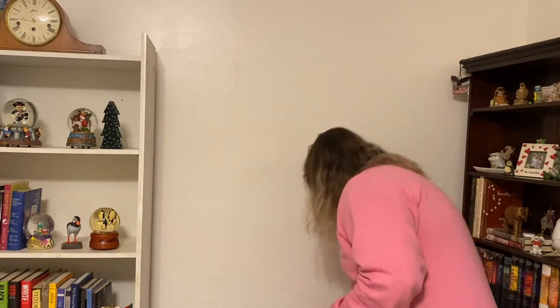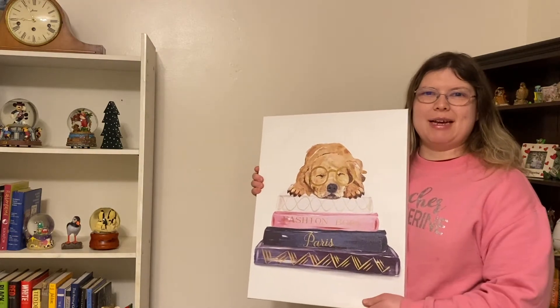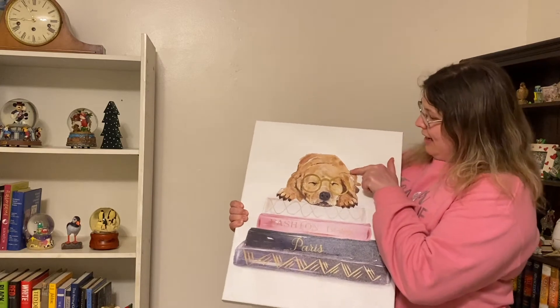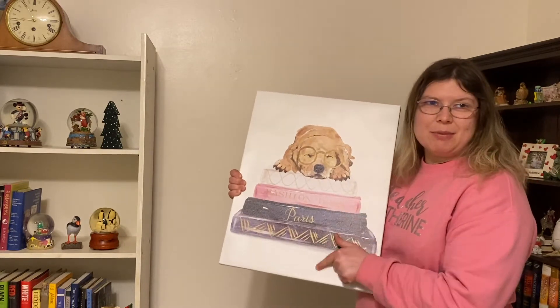You have to know, my mom loves dogs. They're her favorite animal ever — she absolutely adores dogs. We got this picture from Hobby Lobby to hang up in the library, because it's a dog, which she loves, with cute little glasses, and it's sleeping on books.